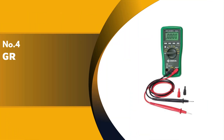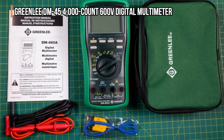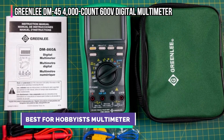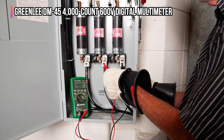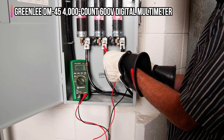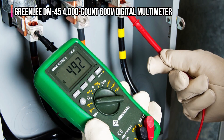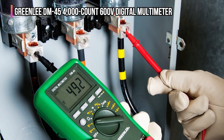Up next in fourth place is the Greenlee DM-45 4000-count 600-volt digital multimeter. Offered as a more affordable option for hobbyists, the DM-45 is a handheld digital multimeter that has a large and easy-to-read LCD display. It offers a generous collection of features that are more suitable for hobbyists than homeowners. Among other things, this multimeter measures AC-DC voltage at 600 volts, resistance, continuity, diode, capacitance, frequency, duty cycle, temperature, and current.